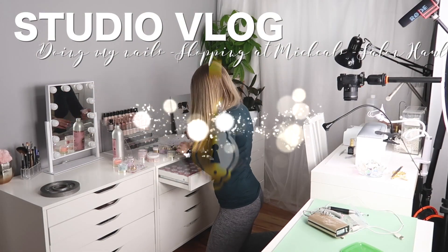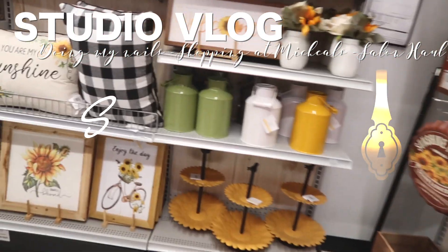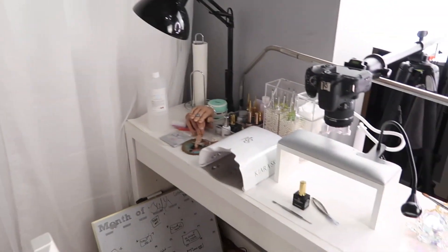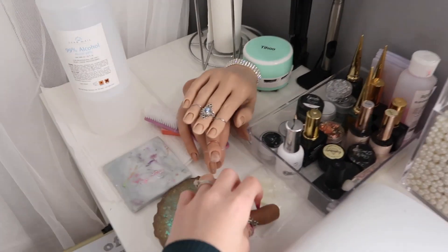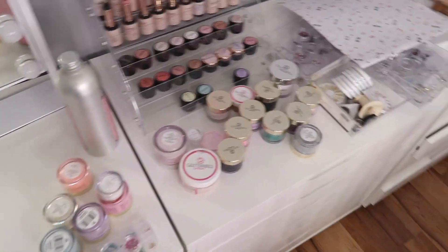What's up nail friends, welcome to the vlog! To start this vlog off I'm gonna tidy up in here because I've been filming a lot of mini clips on my fake hands and it's getting really messy — I'm just kind of piling stuff up and I gotta put it away.